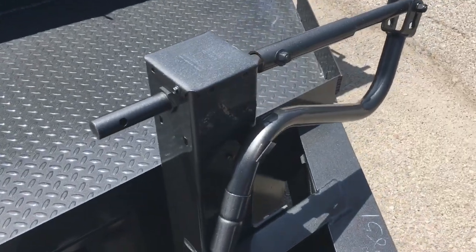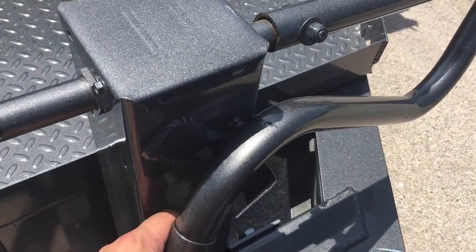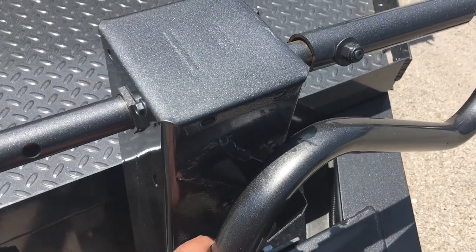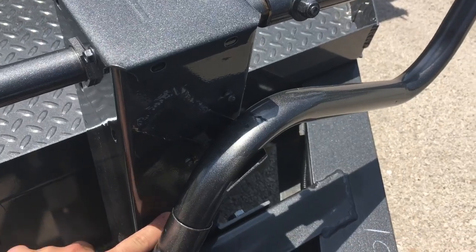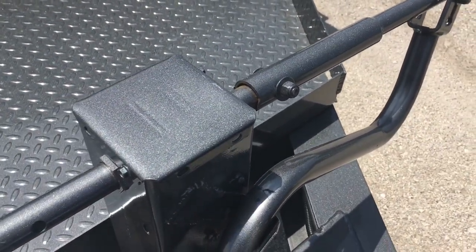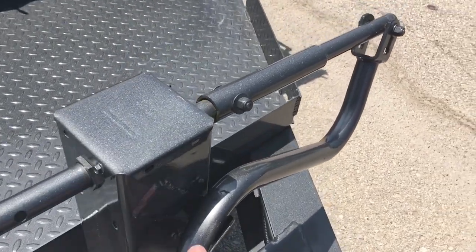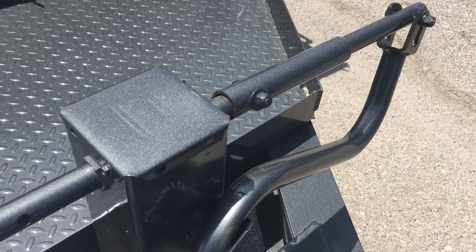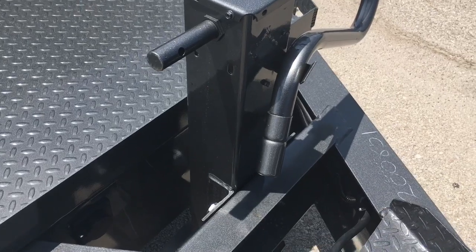The first bad thing is the way this jack is positioned. You cannot get it out without hitting the Zerk or the holder. They should have put it down lower, or better yet turned the jack around and put the Zerks on the backside. I'm going to try to bend this out - hopefully I don't mess it up too bad. This shouldn't be an issue on a company that's been around this long.